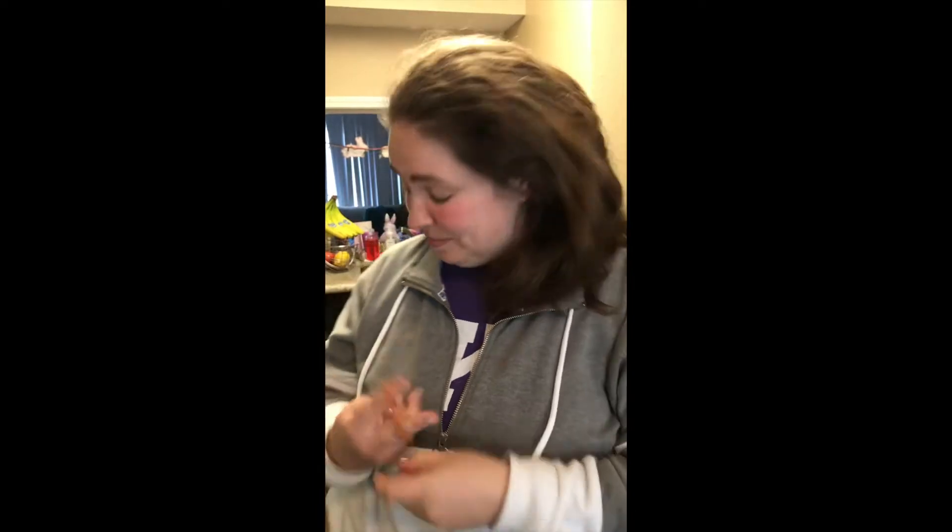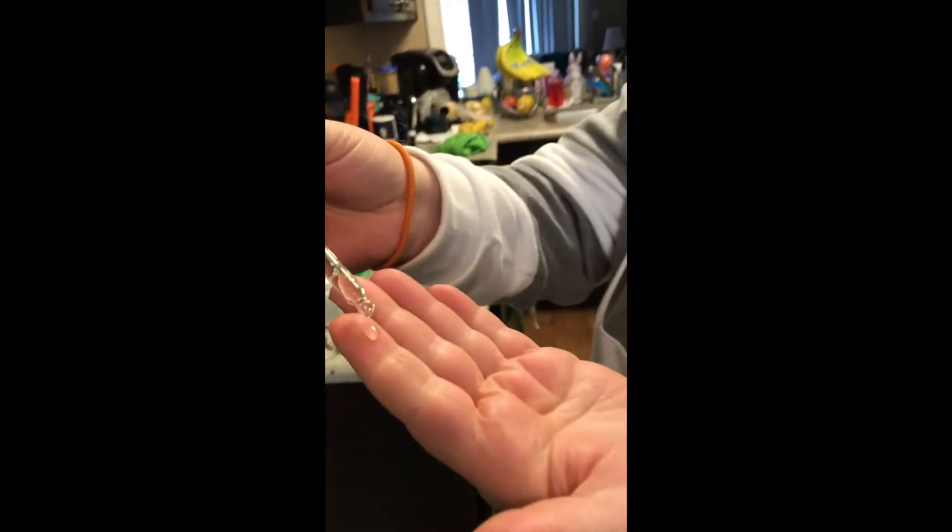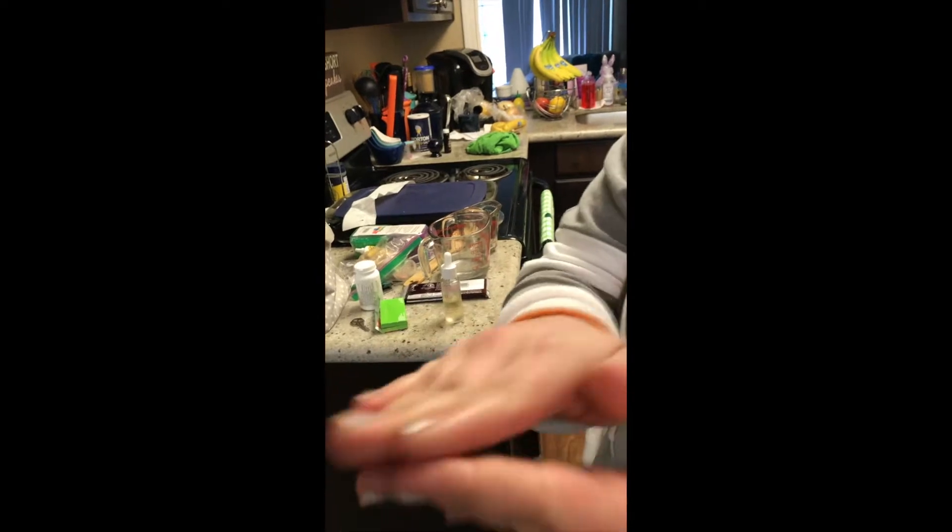I'm going to show you how I use the Revive oil, which is step one in the JamBeauty hair care. So obviously you're going to take your hair out of your ponytail or whatever. Then what I like to do is take the dropper bottle and put about three drops on my fingers — three fingers here — and then rub it together for a few seconds. Then I like to go into the back of my hair first, just massaging it into my scalp.